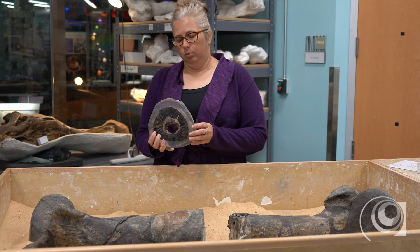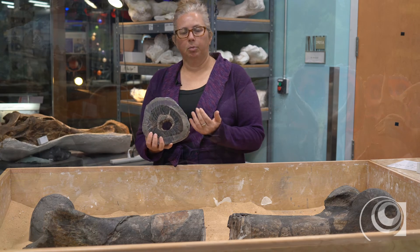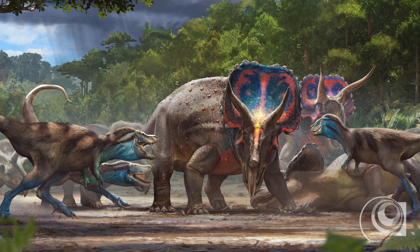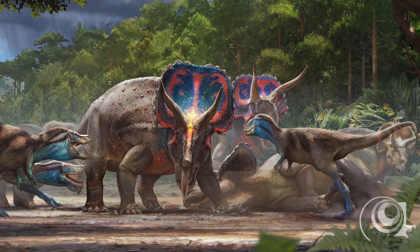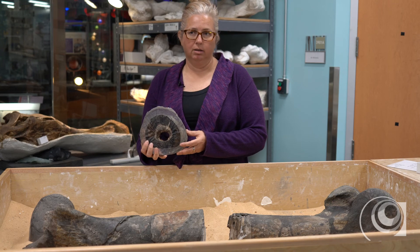One of the things we're planning on doing with the dueling dinosaurs is processing the tyrannosaur in this way so that it'll help us understand that animal even better, and we're looking forward to doing that process and conducting the research to help us understand those animals a lot better as well.